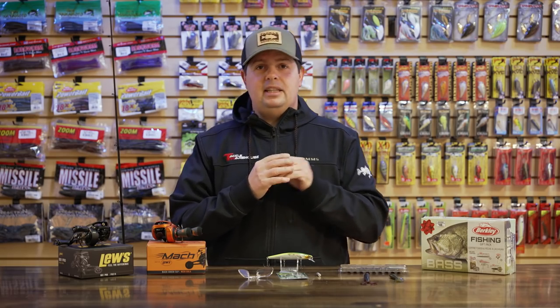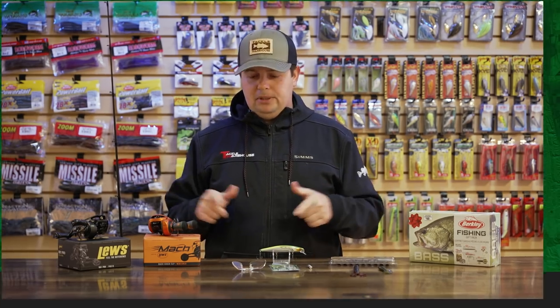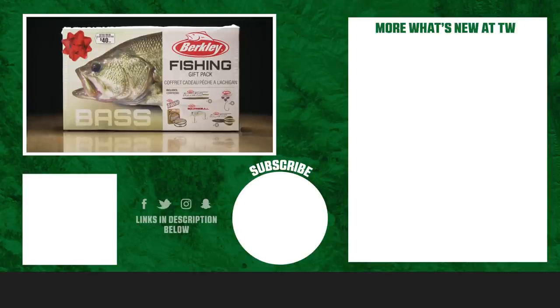All right, so that's going to wrap it up for today. Thanks for tuning in to this week's episode of What's New at Tackle Warehouse. For more information or to purchase any of these products seen here today, make sure to click shop or the link in the description below. If you enjoyed this week's video, hit the like button, subscribe to our channel, and let us know in the comments which one of these products you're most pumped about.